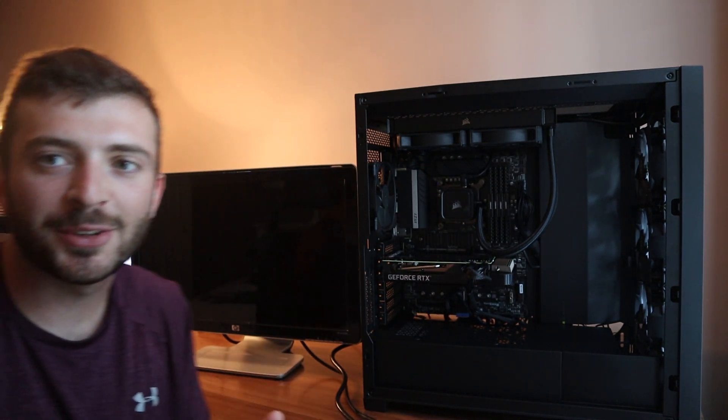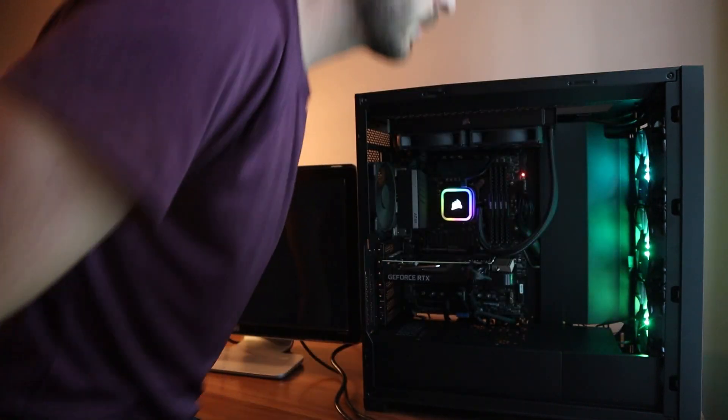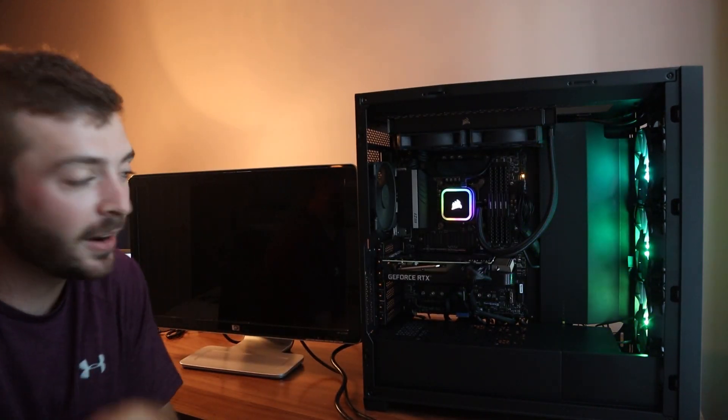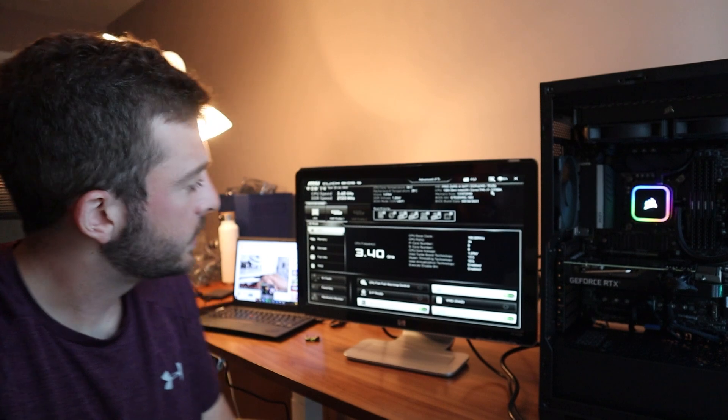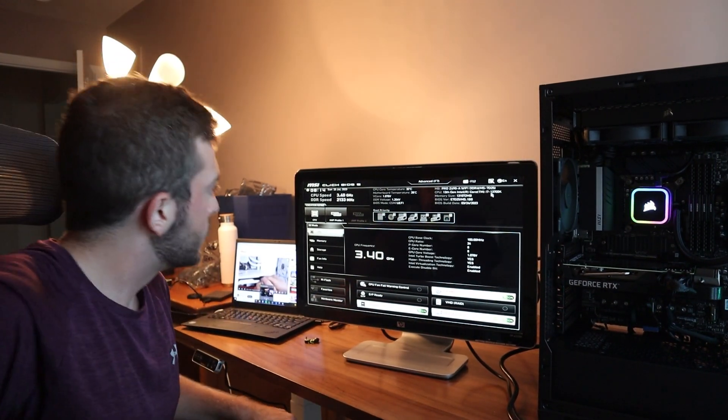I'm about to power on — a little nervous here. Let's just see what happens. Good news: the BIOS is up, which means I've done everything right. Now it's time to properly configure the Windows environment.